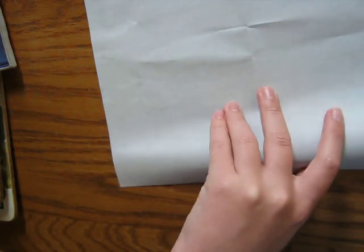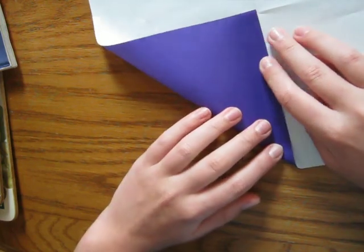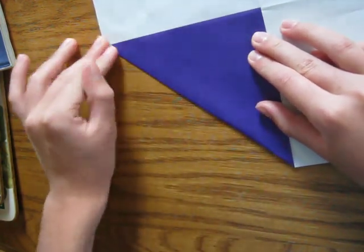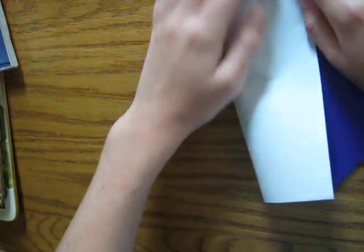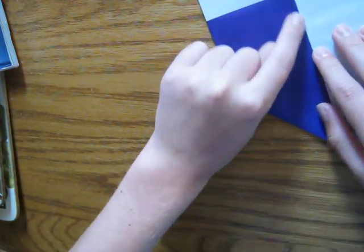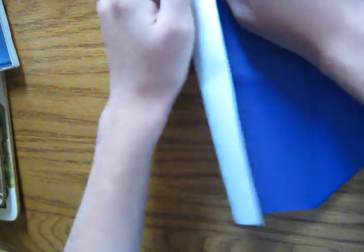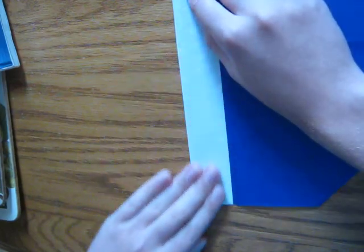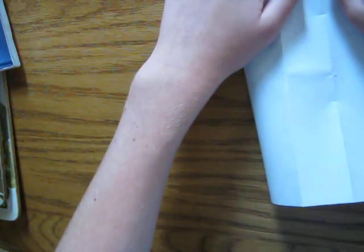Unfold, flip the model over, and you are going to bring this edge here — the bottom left — to the crease. Now flip the model back over and fold both edges to the center. Make sure when you do the edge with this part folded in, you make sure it doesn't slide, so on this side it's still touching the center. Unfold, and now divide into eighths — fold the edges to each line. Make sure it's as precise as possible, and make sure the layer doesn't slide.